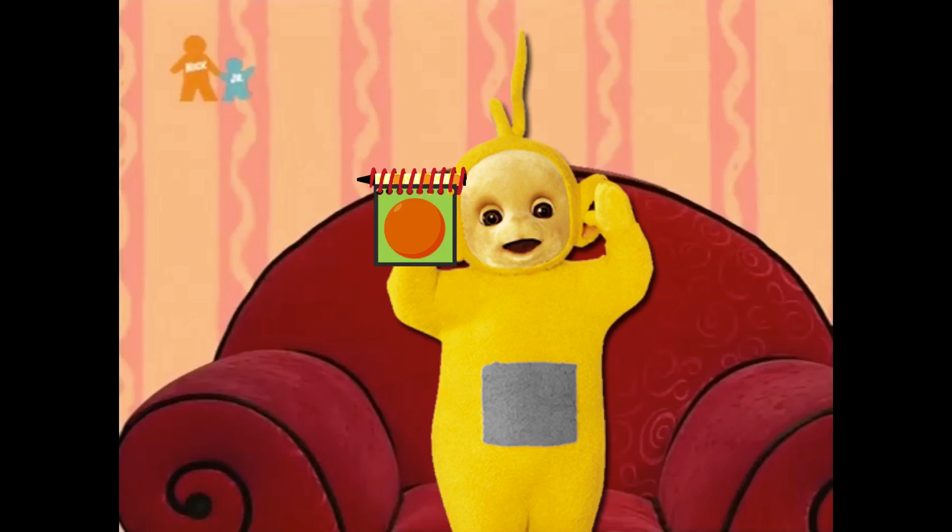OK, now we're in our thinking chair. Let's think. Will you help me? Great. So we're trying to work out what Blue wants to make to take to the art show. And our clues are a pie dish, string, and spoons.